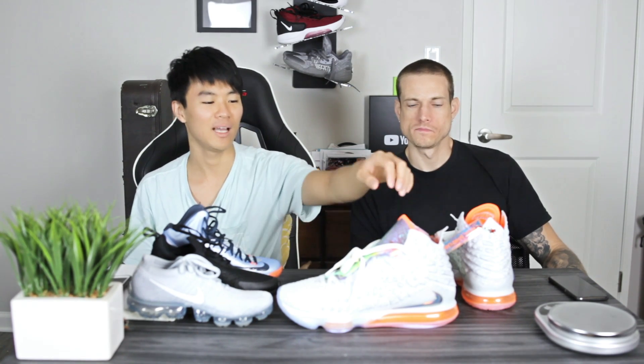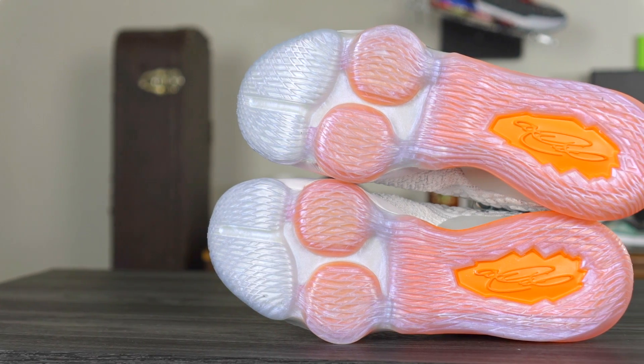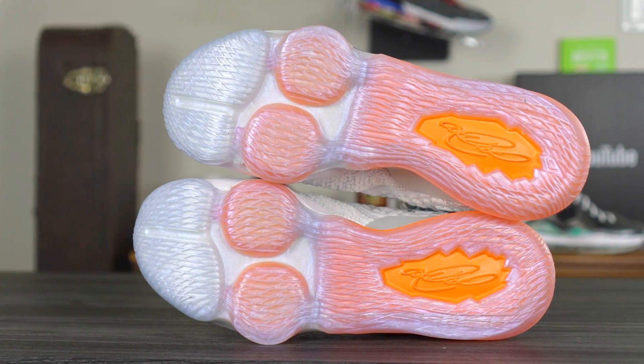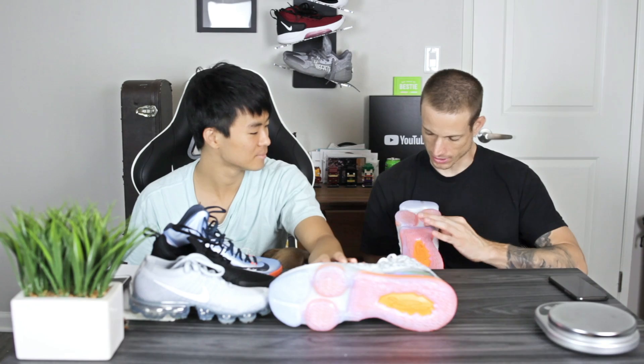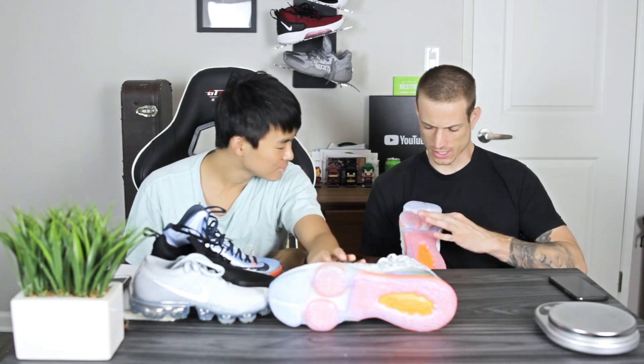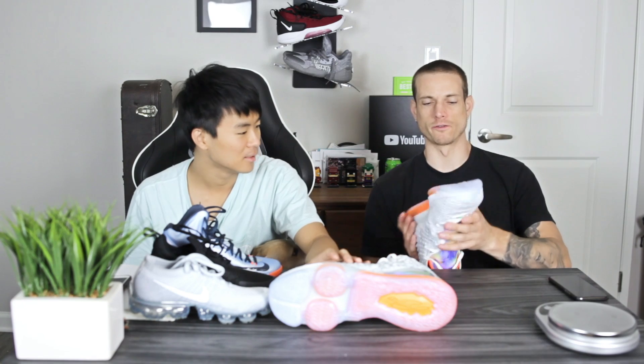Let's start off with the traction. You have this kind of iridescent, mostly translucent outsole with a crosshatch pattern running up and down the whole outsole. The entire midsole is not touching the ground — you have some decoupling, some articulation. There's quite a bit of space in the forefoot not making contact with the ground. Remember the KD9 had that issue where it would rip right there? The rubber here is really thick, so you shouldn't have that problem.